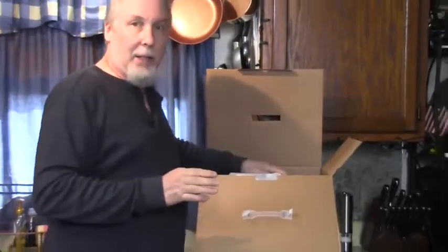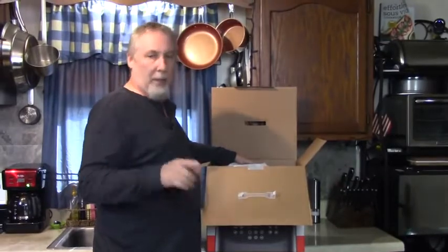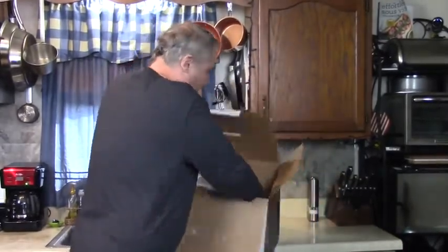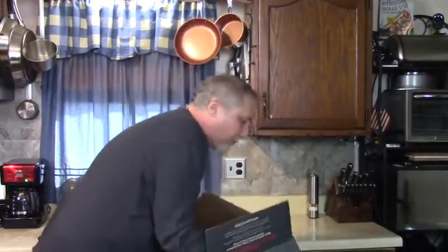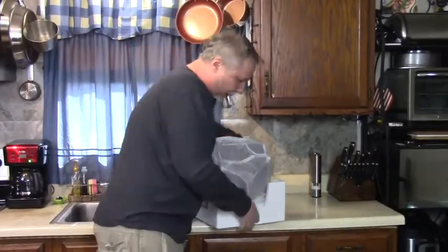First I want to get this out. I want to get familiar with the buttons. I'm going to make pierogies for my lunch because I'm really hungry. But in a couple days I'm going to make something good out of that recipe book.